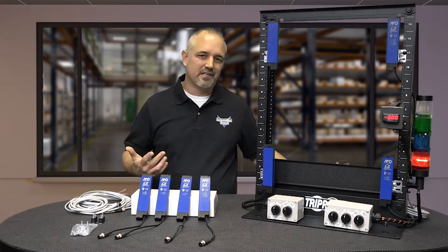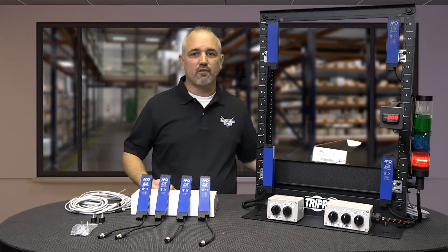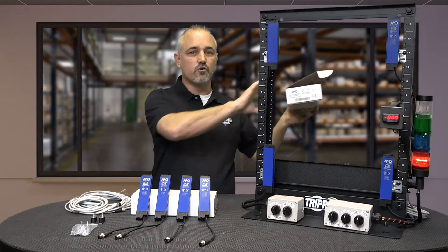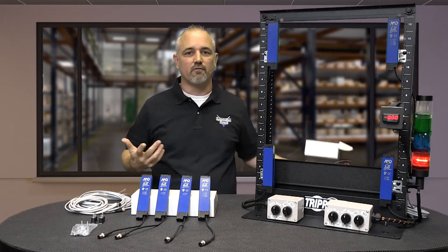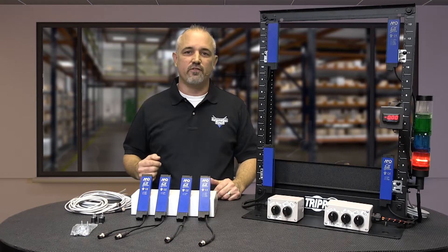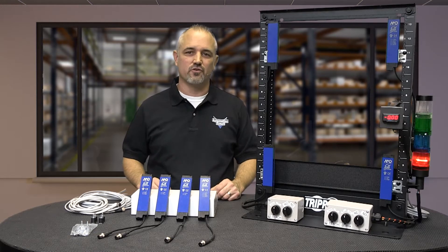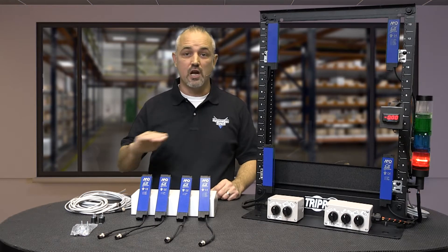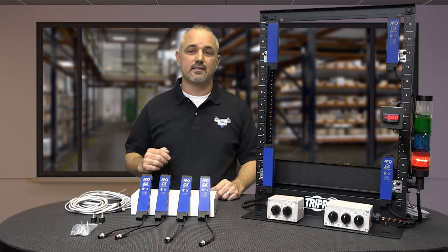Examples include detecting parts, checking for proper packaging or boxing like if lids are closed properly, and checking pallets for boxes properly stacked and not skewed. These are just a few examples of what area sensors can detect. Keep in mind, area sensors are not designed for use as safety devices.